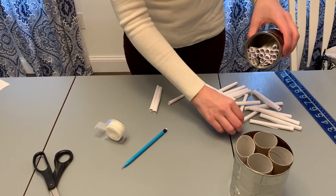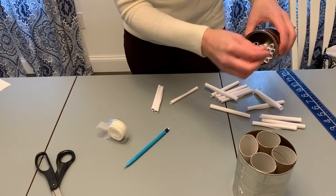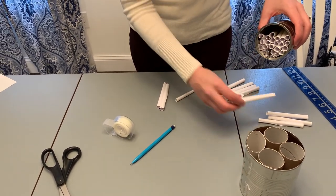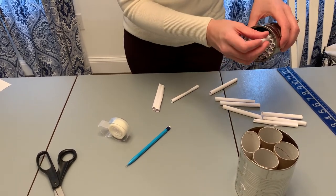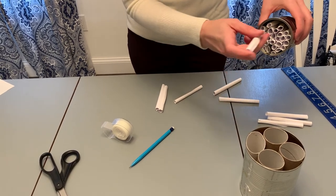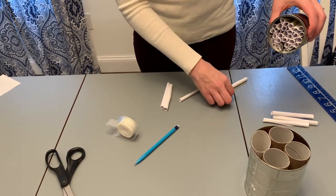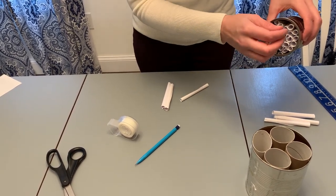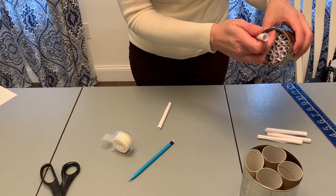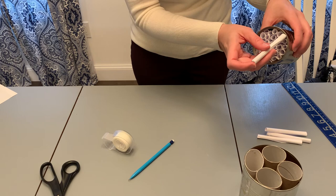When you hang it up outside, put it in a sunny place at least a few feet — preferably four or five feet — off the ground. Make sure it's secure so it doesn't move around in the wind and disturb your bees. This is a house for mason bees, great little pollinators. They don't make honey, but they're very gentle, almost never sting, and even when they do it's not as painful as a honey bee or wasp sting.